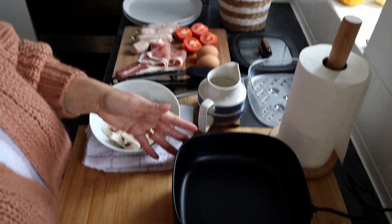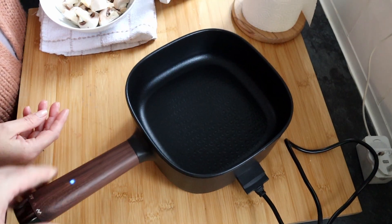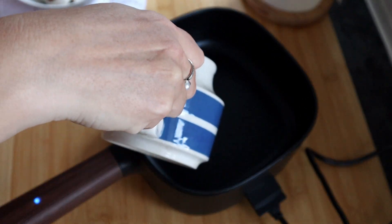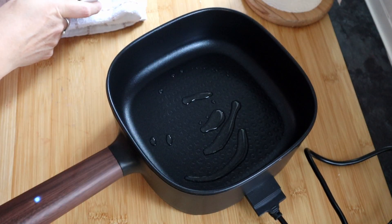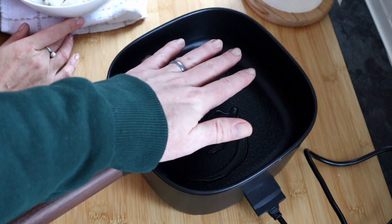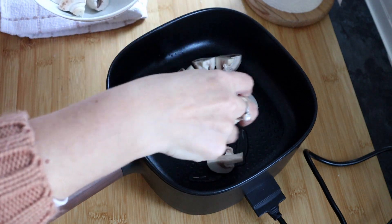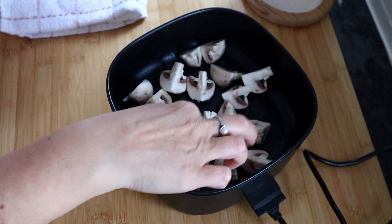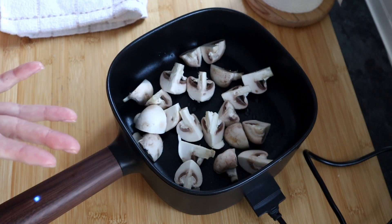So I've started to warm this up — I've put this on setting two, so it's quite nice and warm. It has got a little indicator light that comes on. I'm going to add in just a little bit of oil, like you would in a pan, whatever oil you want to use — because this is like a frying pan but an electric one. I'm just going to give it a minute to warm through. You can hear it — it's really warm in there. I've washed my mushrooms and dried them off, so I'm going to pop them in. Oh, it's sizzling!